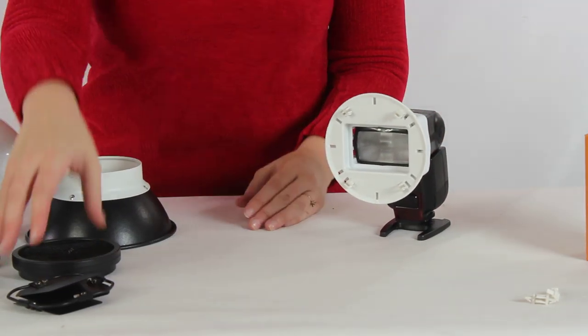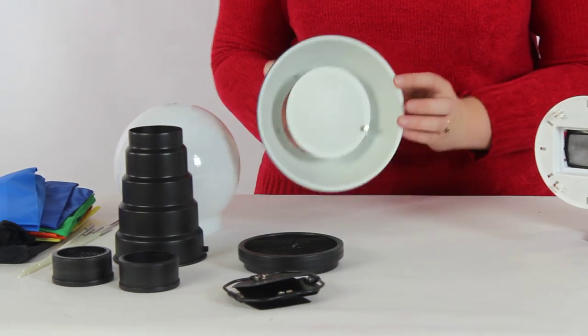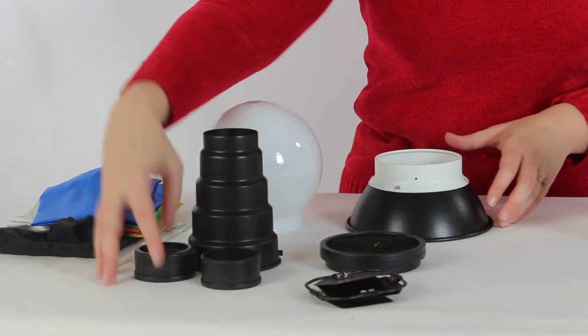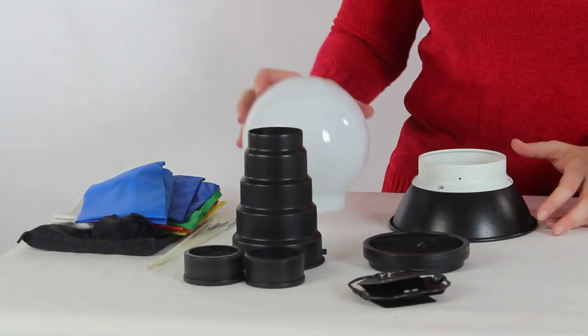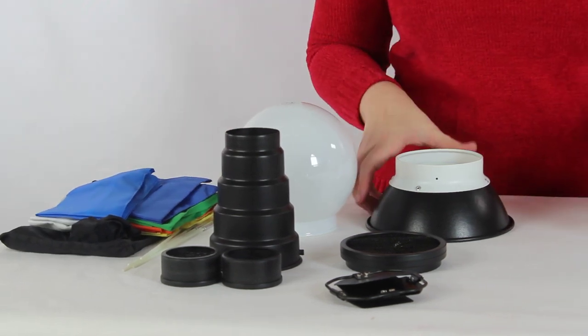What you're going to get in this particular package is a little barn door, a larger grid, a beauty dish, a snoot with grids, a globe diffuser, and a soft box. So let's go over each of these individually.